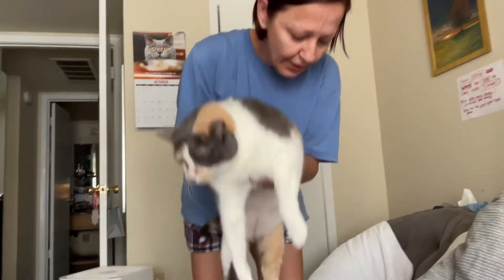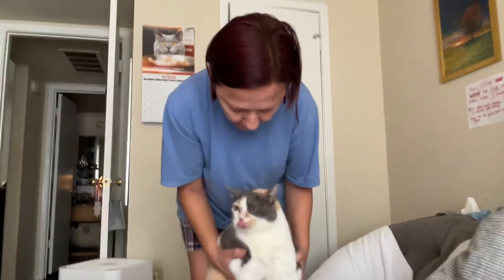Steady, steady, go. Hi Debbie. So I put her on the bed, look, okay.